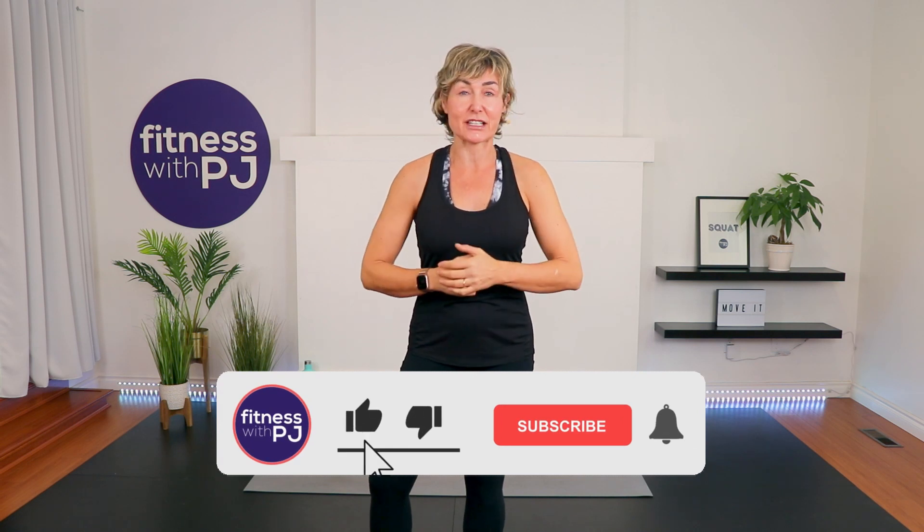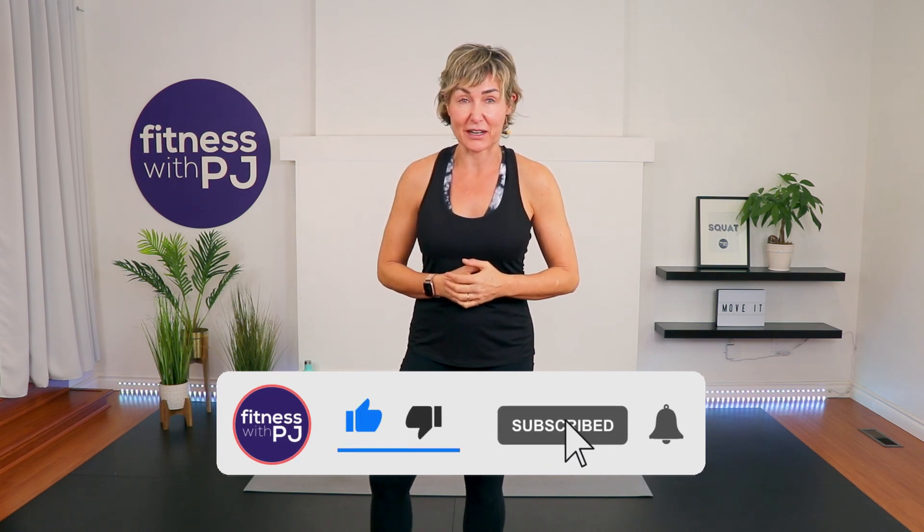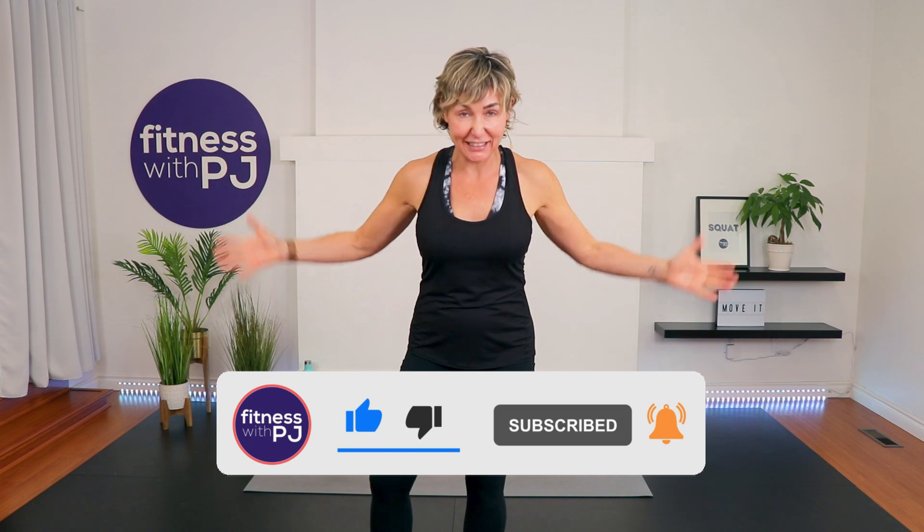Hey there, good looking. Are you ready to have a good time while you sweat? Awesome. This is the workout for you. This is a no-repeat strength workout and we will hit every muscle in your body. You need a couple of pairs of dumbbells — I recommend moderate weight. For reference, I'm using a pair of 12s and a pair of 10s. Stay around to the very end; I have a special little ab finisher for us as well. Lace up your runners. Let's go get busy.